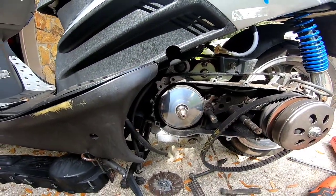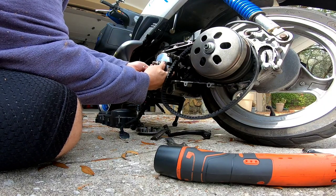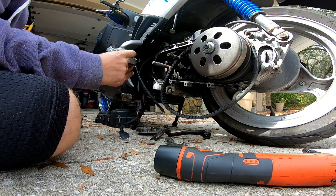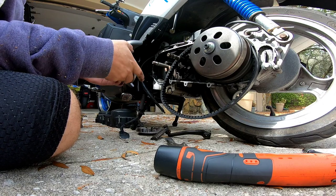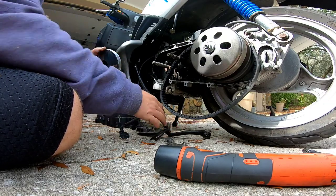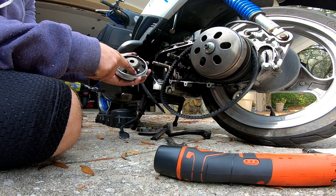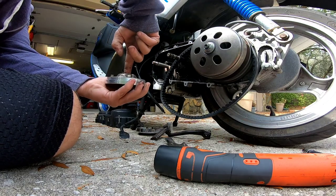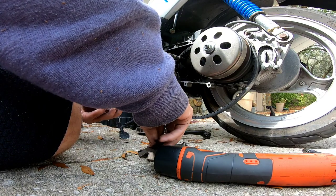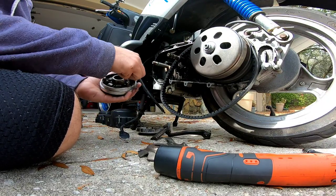We're going to pull this off and have a look at the roller weights inside. Give it a little pull — there's a piece right here, make sure it slides all the way to the back before you remove it. Set that aside, now flip this over on its back and pull it out carefully. There are little plastic pieces around here — you want to keep them on by being gentle. As I suspected, there are huge flat spots on these rollers.